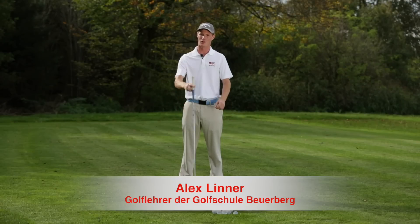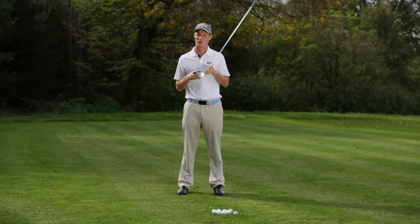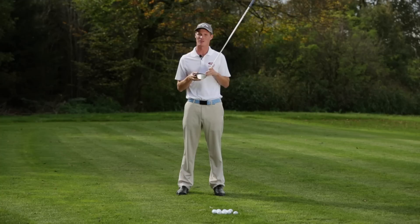Herzlich Willkommen im wunderschönen Golfclub Beuerberg. Heute ist mein Thema der Dreifer. Für viele Leute ist es beim Dreifer wichtig, den Ball möglichst weit zu schlagen. Für mich war es irgendwie schon immer wichtiger, den Ball auf die Bahn zu bekommen. Heute möchte ich Ihnen einige kleine Übungen zeigen, um einfach den Dreifer häufiger auf die Bahn zu bringen. Denn ein Ball im Aus bringt uns ja relativ wenig. Der Ball muss einfach auf die Bahn.